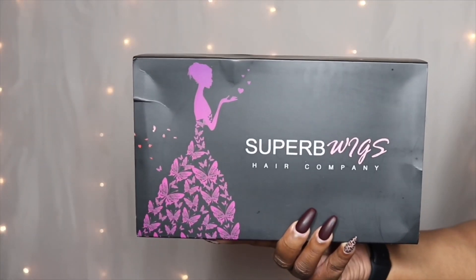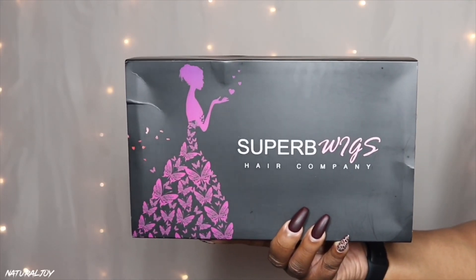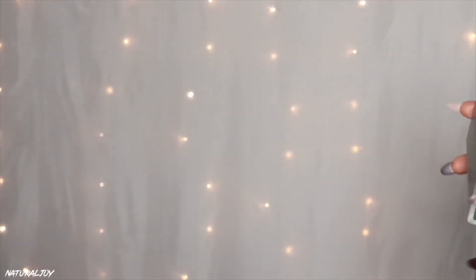Hey guys, I'm back today with another video. This one is going to be brought to you by the company Super B Wigs. Before I get started on the details, please make sure to hit the subscribe button — it is free — and also turn those notifications on because you don't want to miss out on any of my videos.